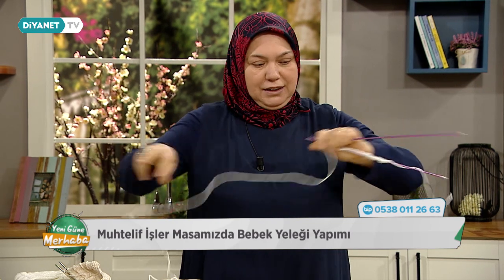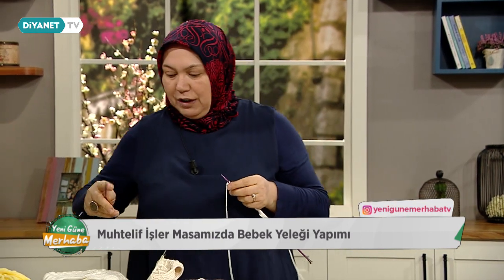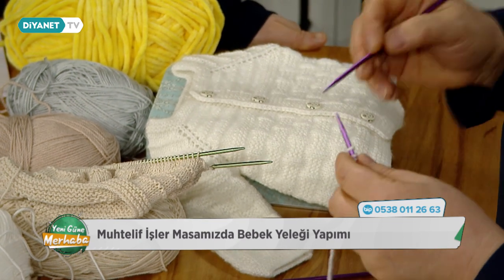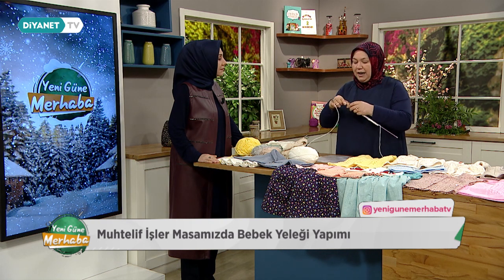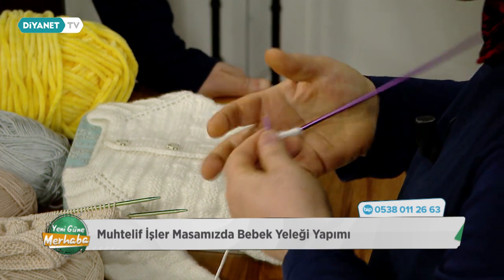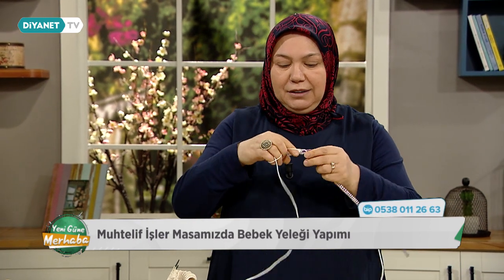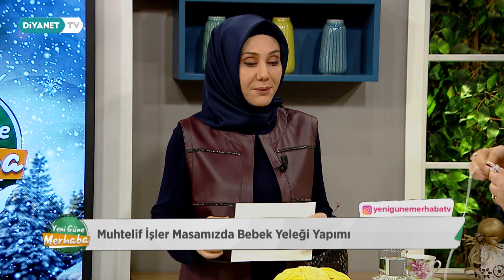Şimdi 3 sıra haroşa, yani ters örgü öreceğiz. İlmek başları çok önemli. Gelen arkadaşlarımız hep der ki ilmek başlarında çirkinlik oluyor, estetik görünmüyor. İlk ilmeğimizi ördüğümüz istikametin tam tersi olarak alacağız; bunları düzgün düşsün diye. İlk ilmeğimizi arkaya doğru alıyoruz, ondan sonra ipimizi öne çevirip normal örgümüzün seyrine devam ediyoruz. Her şeyin bir püf noktası var; ona riayet ettiğimizde çok güzel net çıkıyor ortaya.